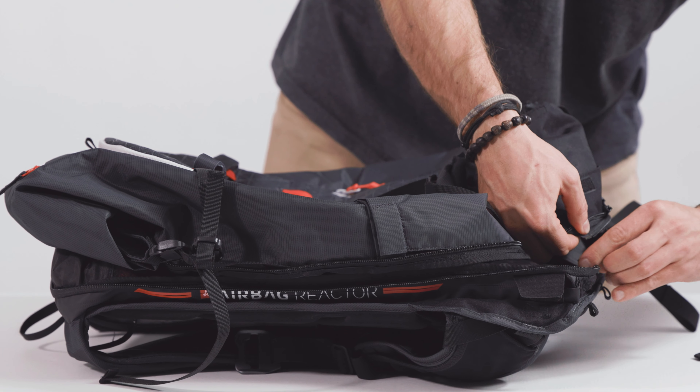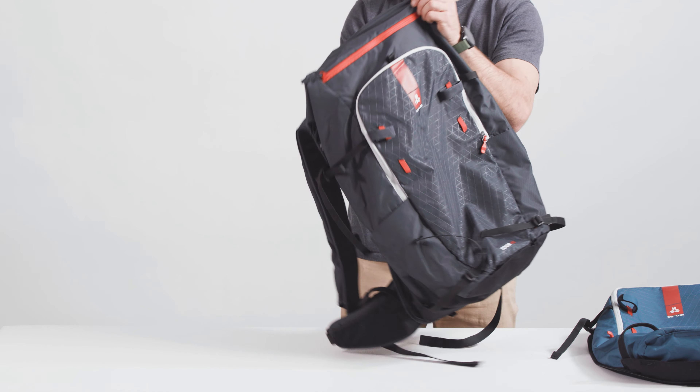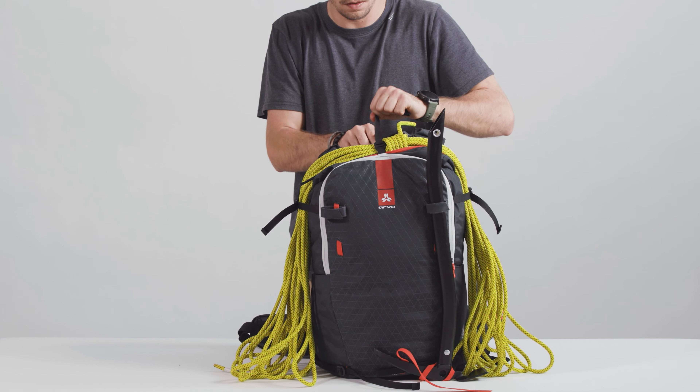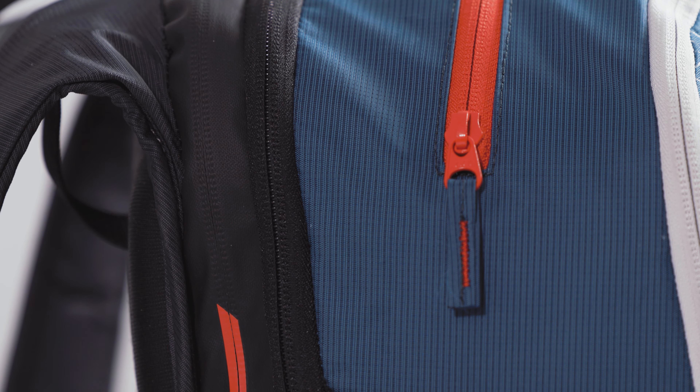Through our Switch technology, you no longer need to choose a single volume or design for your Avalanche airbag backpack. Outfit yourself with a Switch base unit and several Switch covers to change pack volume in a fraction of a second, so that you can take just the right pack for the day's outing in the backcountry.